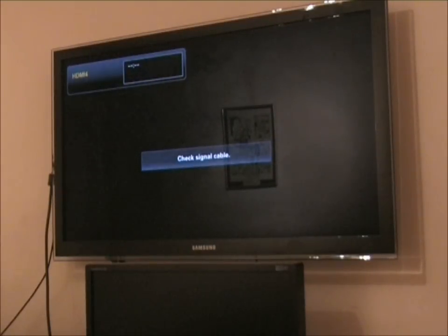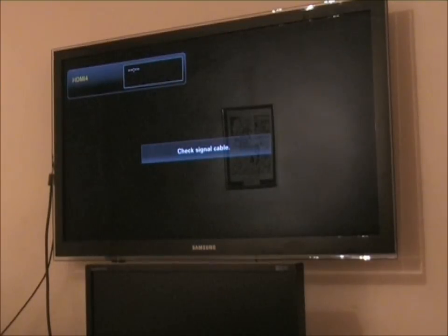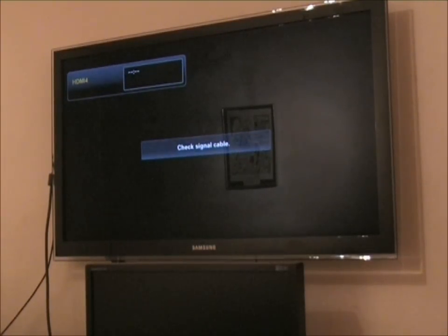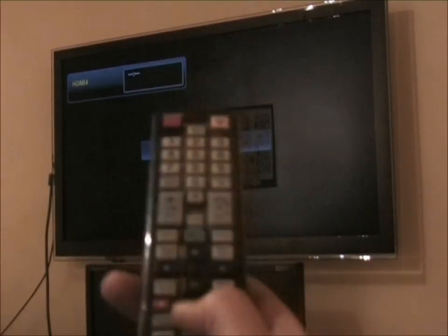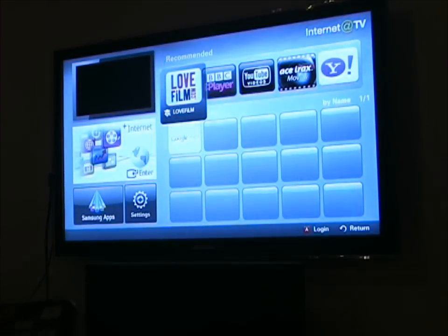Normally at the moment it's saying no signal HDMI 4, because normally that would be the signal coming from my computer, but the computer's turned off. But this TV has internet TV functionality. So on the remote control, I can just push internet, and then there's various different applications.